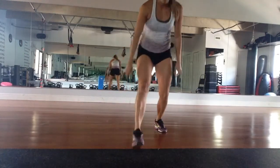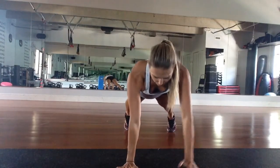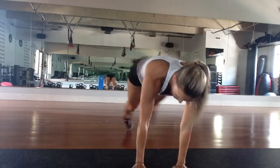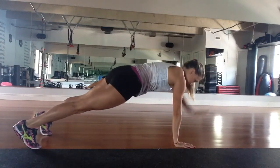Exercise number four, we're going to go back to our plank position and just lift up your arm. Up and down 20 times. Make sure your hips are not rotating side to side — looks like this right here.